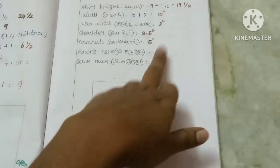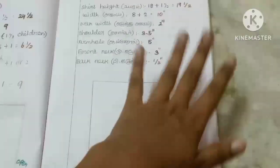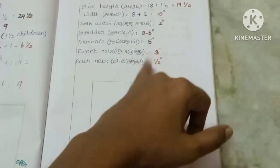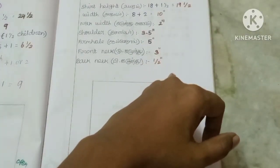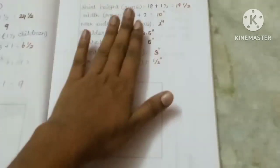We stitch the shirt in the collar type. We stitch the back and the shoulders with half inch seam allowance. This is the measurement. Now we can do a diagram.